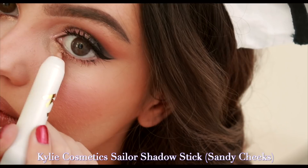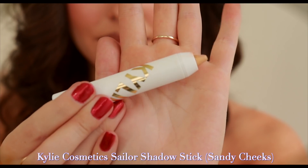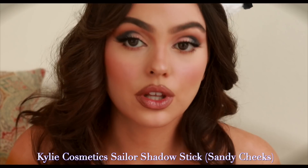There's a consistent dinging and there was just a fight right below my apartment — anyway, let's give this gold shadow stick a go. It's more of a champagne than a bold gold. Wow, these are really creamy — I'll definitely use those again.